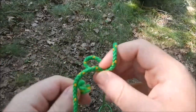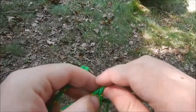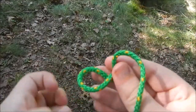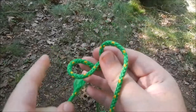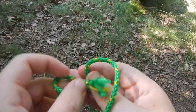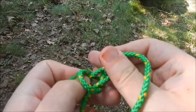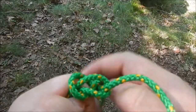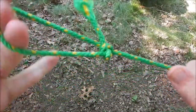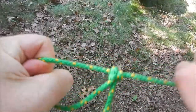So again, for the bowline, we have the hole and the tree — see how I have these looped over? And the bunny. The bunny goes through the hole, around the tree, sees danger, and goes back down the hole. Then you just pull up on it to bind it, and again, you get a bowline. The benefit of this is it will not undo itself — it binds.